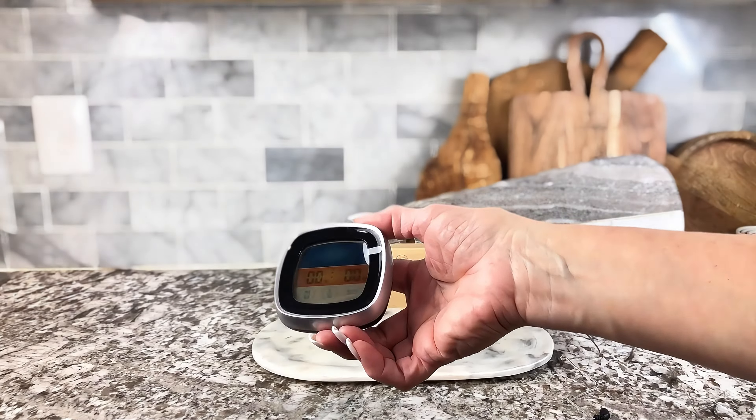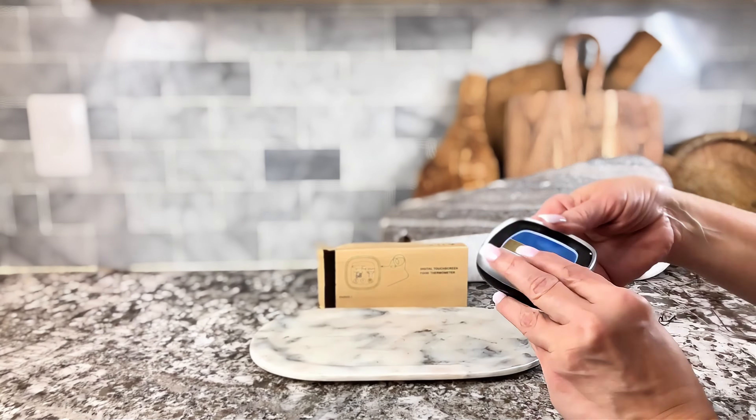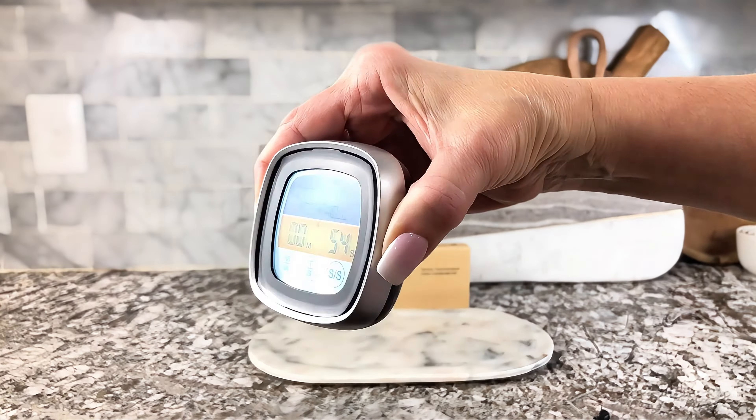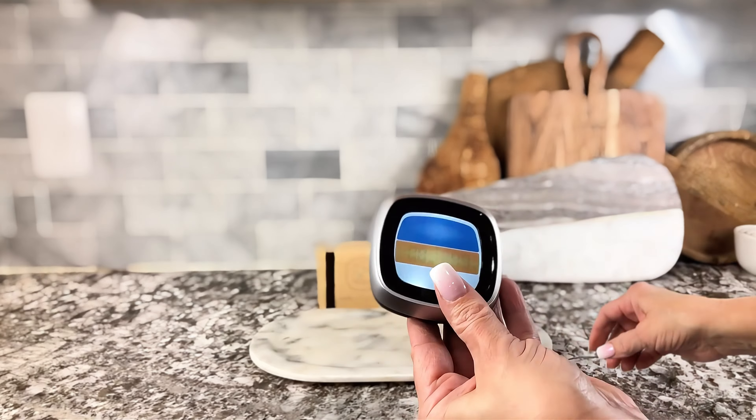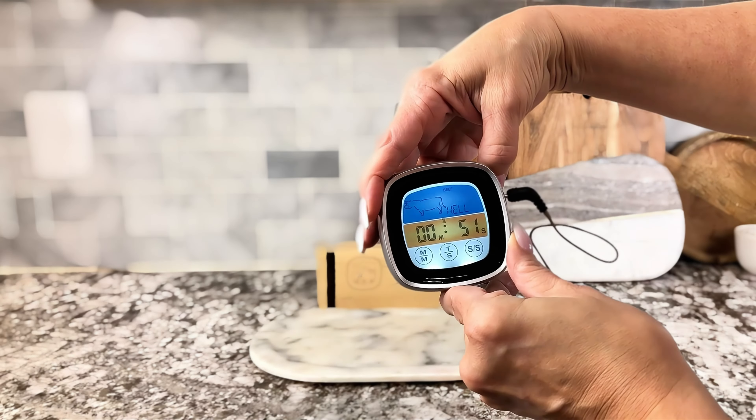The other great part about this is it also has a built-in timer, and it has a magnetic back, so you can stick it to the barbecue or something nearby to keep it where you can actually see it. Now, this is in timer mode, and you can see how it's backlit. It's got a very nice backlight to it.